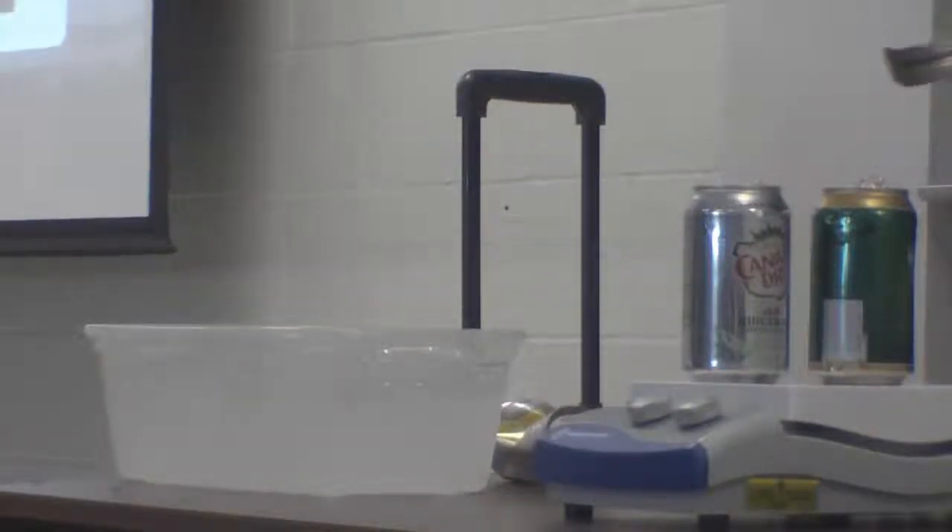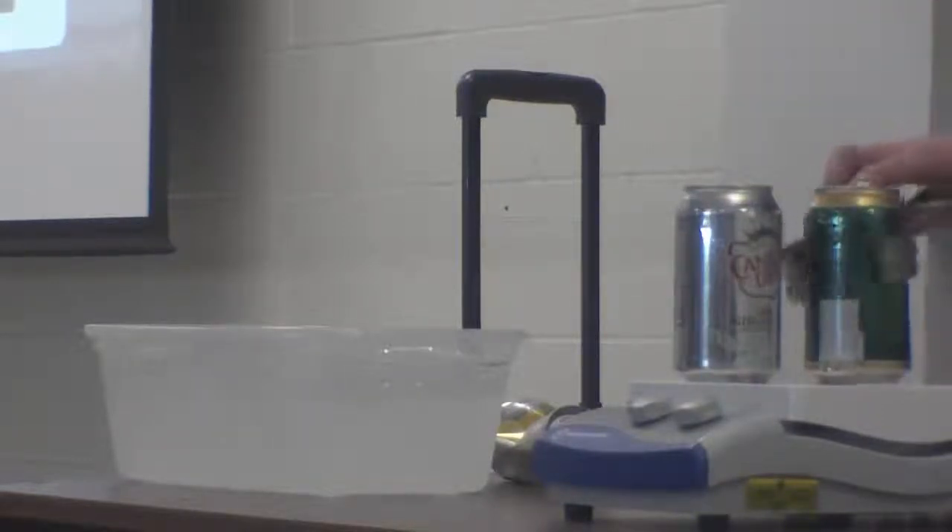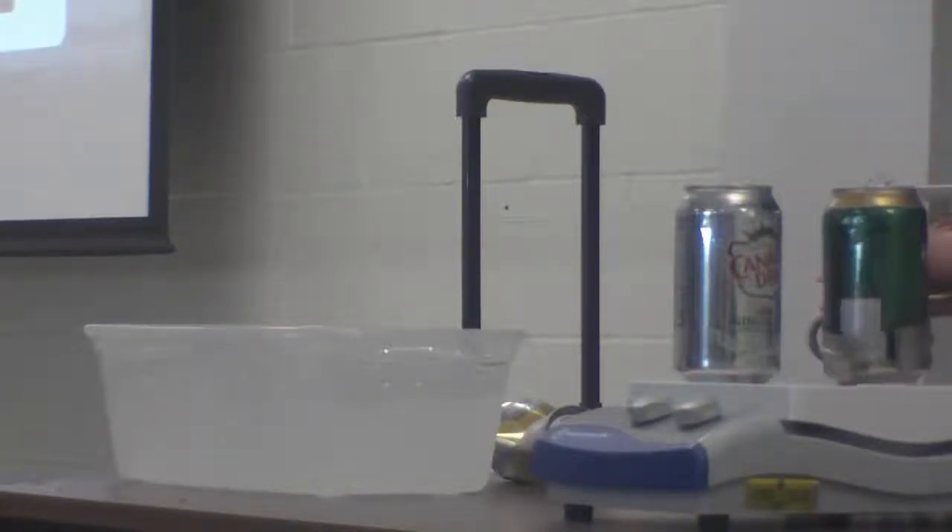Alright, let's try one more, and then I think I'm going to leave it. I think they're probably all just about ready now — let's try the beer can.